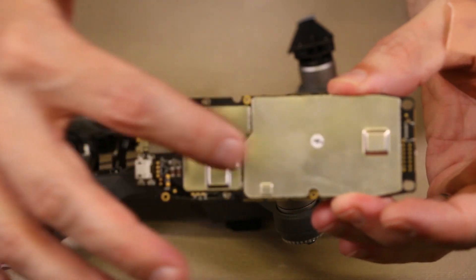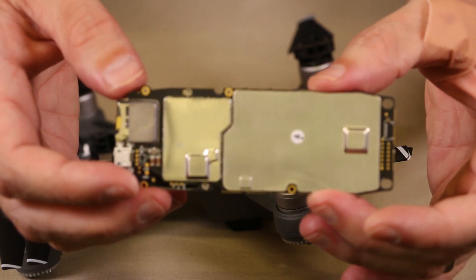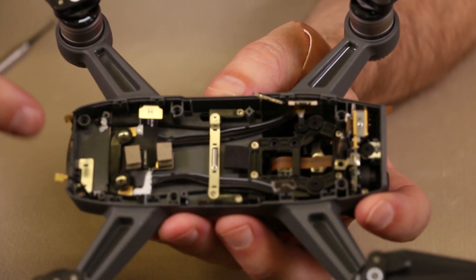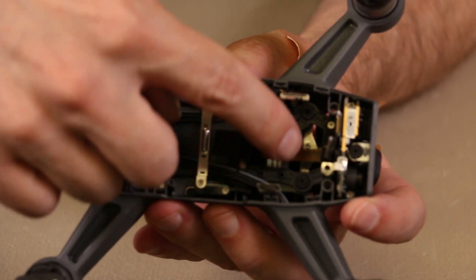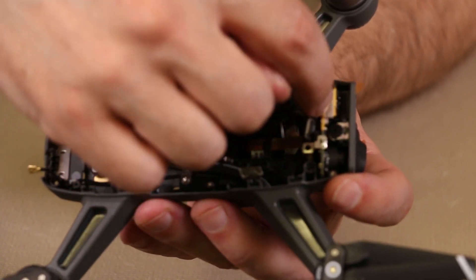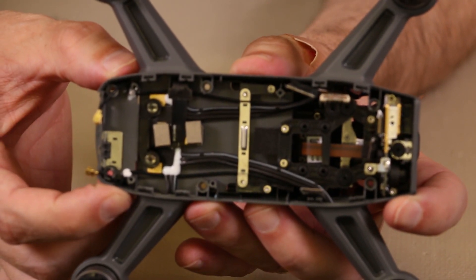Now most of the components are obviously covered by these shields, but you can get an idea of what it looks like underneath. On the inside you can see here are the wires that go out to the motors from the battery connector down here. We've got the Wi-Fi cables here, and we also have the camera and gimbal assembly down here — we will not be removing that today. We also have some of the main camera boards and chips right in here. And that gives you an idea of what's all inside the DJI Spark.